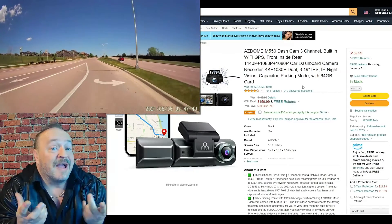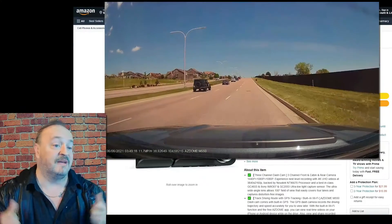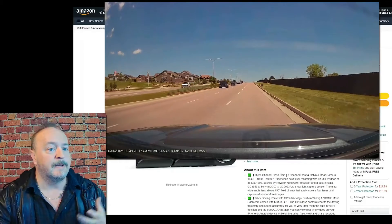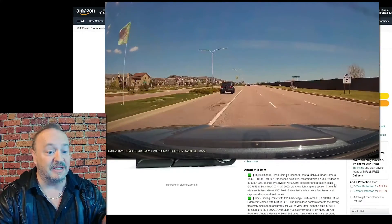You could use it for drag racing — point the back one out the side to watch people get left in the dust. But what this really is to me is what a dashcam would be if it was a smartphone.